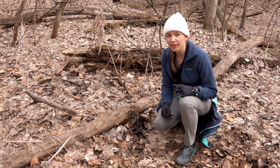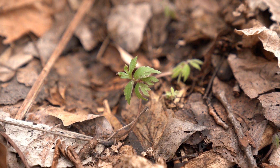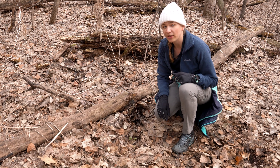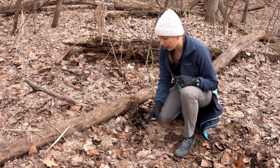Hi, I'm Alicia Beatty. I'm with the MWMO, and right down here you can see the Virginia water leaf. It's very small right now, but you can see it coming up through the leaves. This is a native species, so it's exciting to find this in comparison to the garlic mustard that we saw pretty nearby.